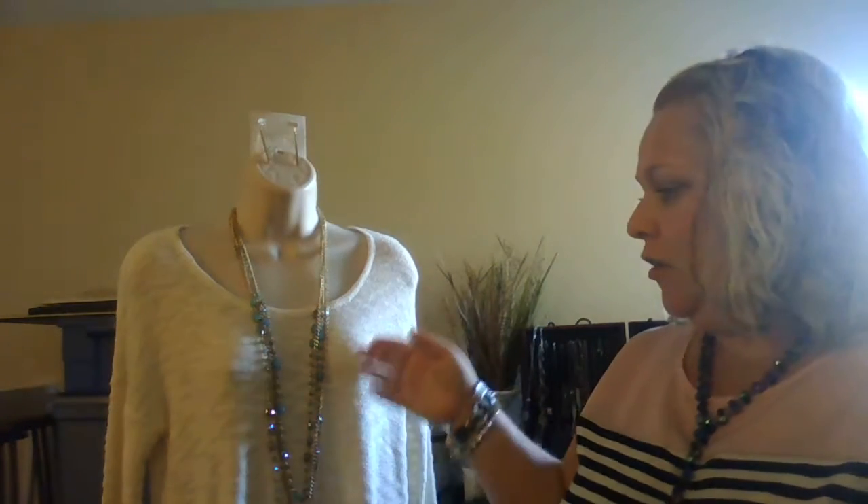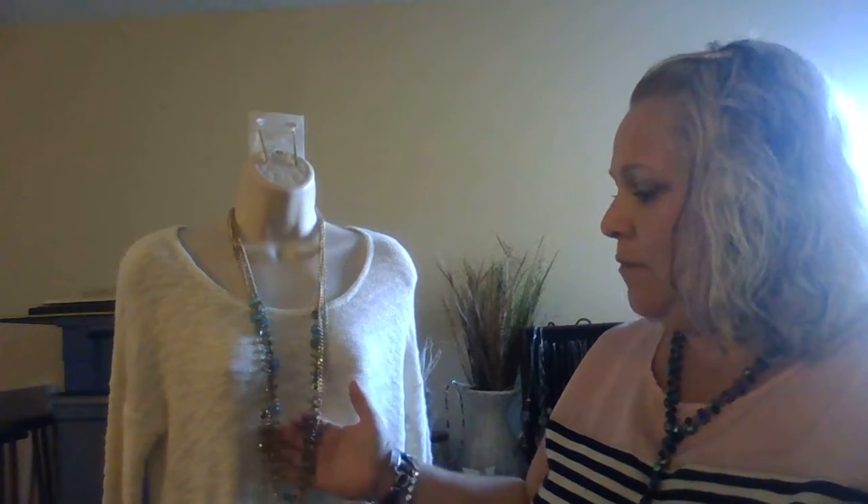Hi there, this is your favorite jewelry lady Heather and I am going to show you one of my favorite necklaces from Premier Designs. This is called Belize and Belize is in a gold tone and it has some really pretty pale blue iridescent stones that go with it, and there's also a matching bracelet.